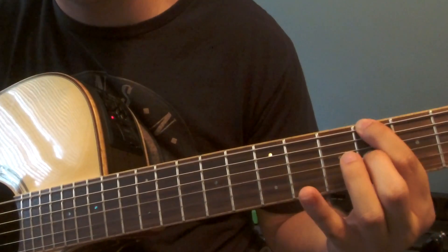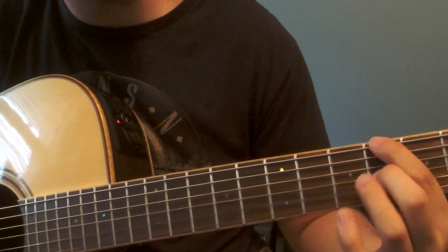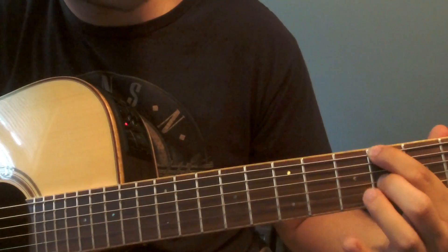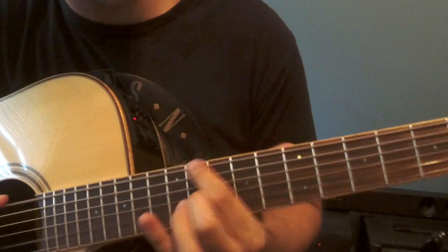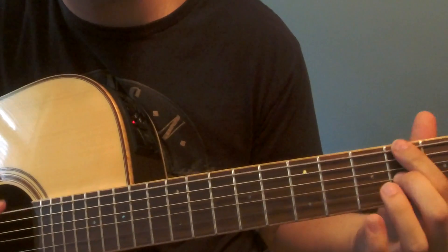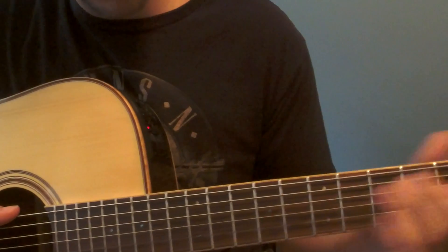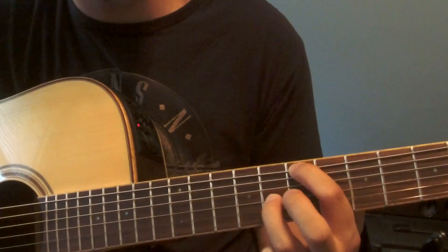This would be a minor shape, pretty much. This is on the fourth fret here. So far, nice and slow for you — and then we go back, so that's the whole thing; move back to the beginning.